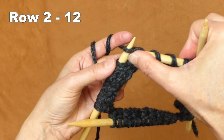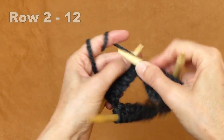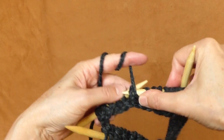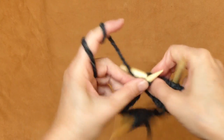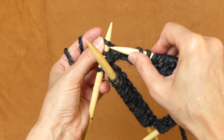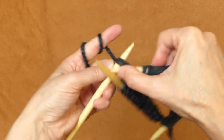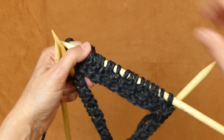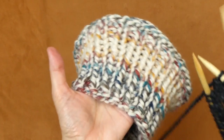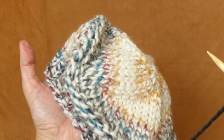Including this row, I will do 11 more rows for a total of 12 rows of knit and purl around. Let me show you how those 12 knit and purl rows look when you're finished — this is what you should do with this type of hat.